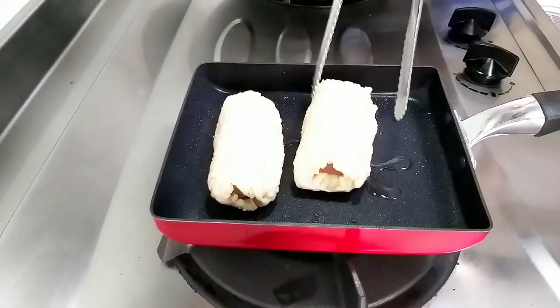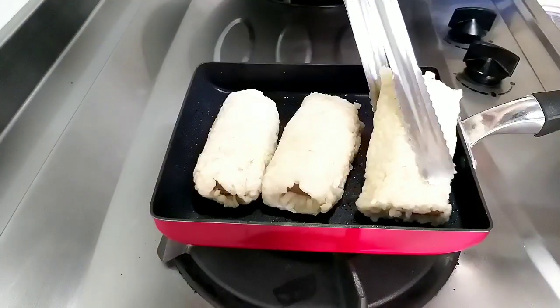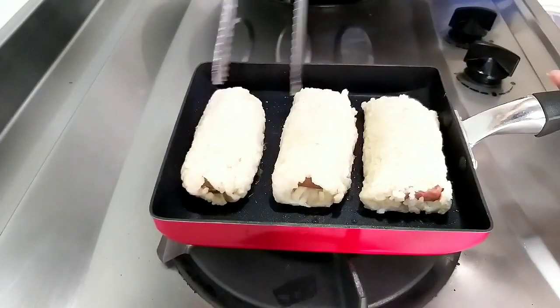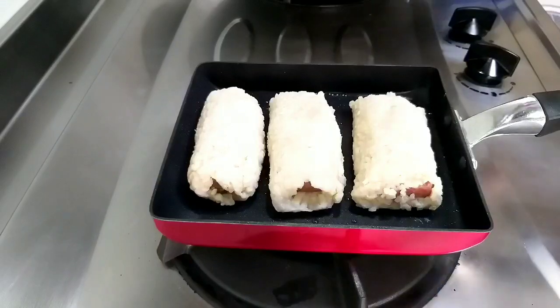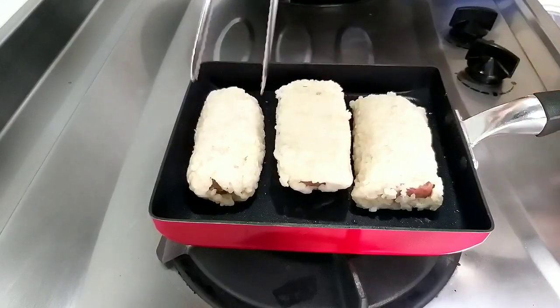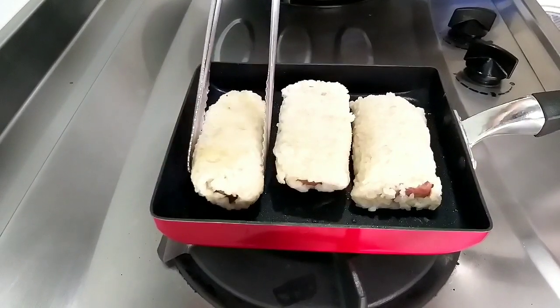Kalau sudah selesai, kita tinggal goreng nasi gulungnya. Goreng sampai panas dan jangan lupa dibalik supaya matangnya bisa merata. Goreng sampai nasi ini agak berwarna coklat keemasan di pinggir-pinggirnya.